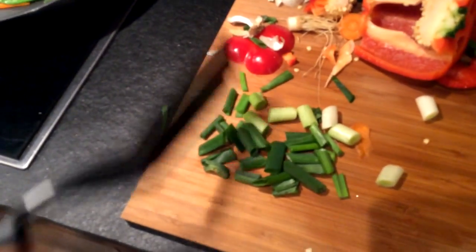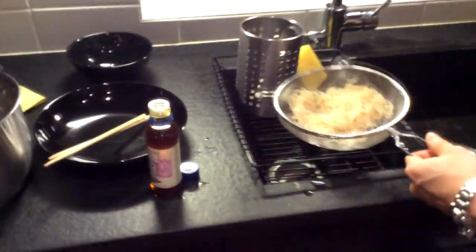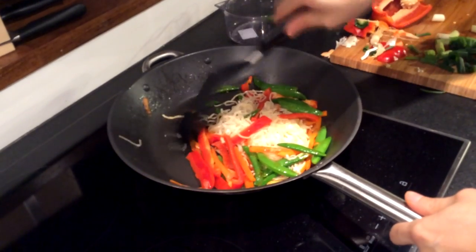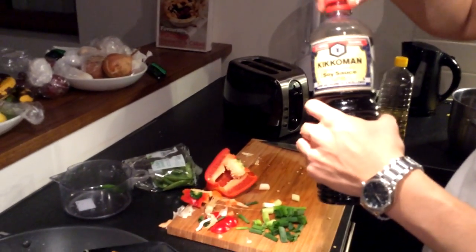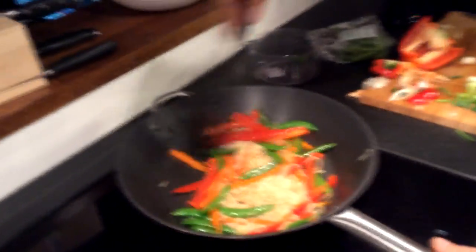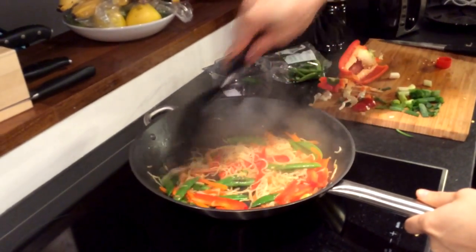The green onions go in at the very end because they cook very quickly — they're more of a topping. Now add the semi-dry noodles. Right now the dish is lacking in flavor because you haven't put anything in yet. The traditional way is to have soy sauce — there's a light soy sauce and a dark soy sauce. You can mix it really well, which is the traditional way, or serve it more like a noodle dish if you want.